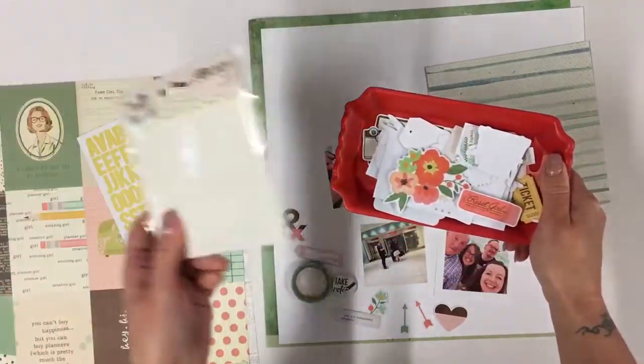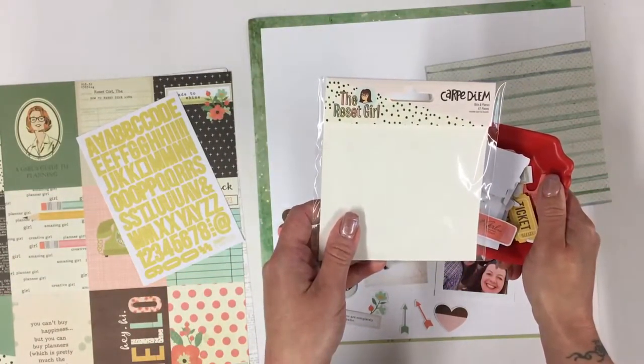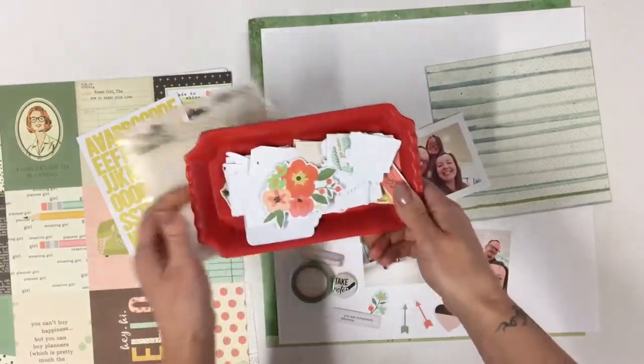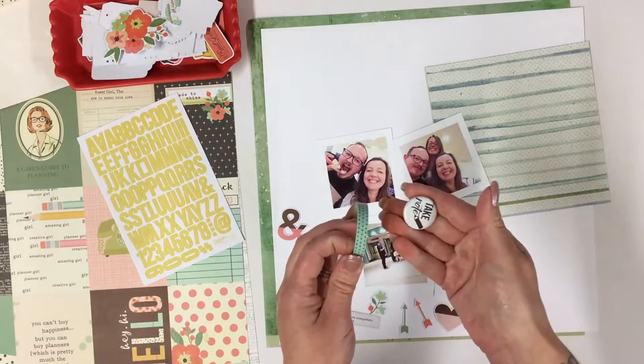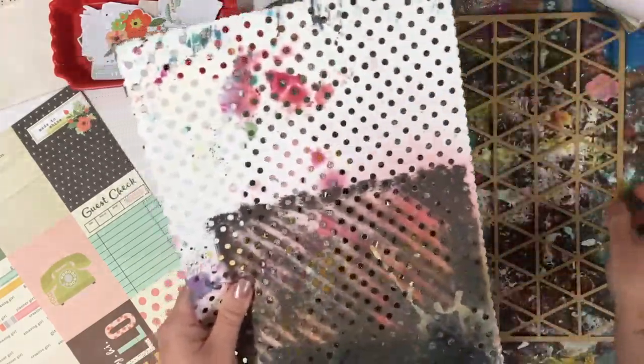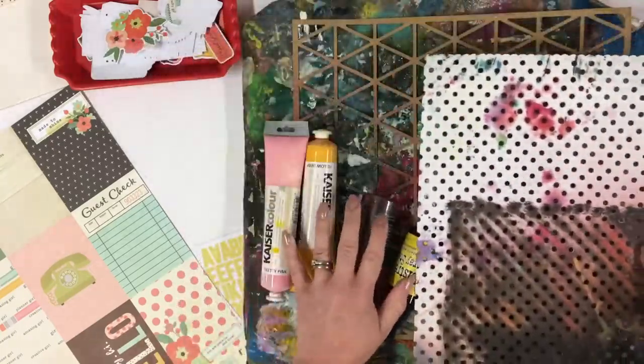I've emptied the contents of this Reset Girl Carpe Diem into my tray here. I quite like having bits laid out in front of me so I can grab things. I've also got some flare, some washi tape, and some stickers from the Day in the Life kit. I also plan to use a couple of pieces of paper from the main kit, and for the fun stuff I've got some paint, some mist, and some really old die-cut paper that I'm going to use for misting as well.